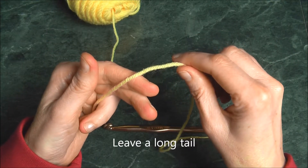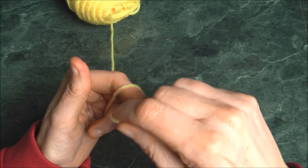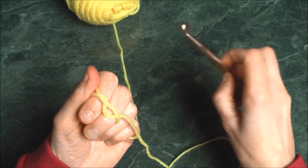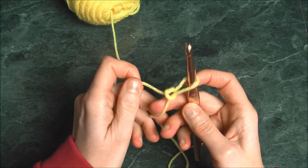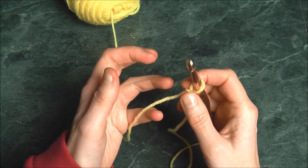Start a slip knot by wrapping the yarn around your fingers once, crossing it in the back, feeding it through, then picking up a crochet hook, inserting it, and pulling it tight. Give it a little bit of space but not too much.